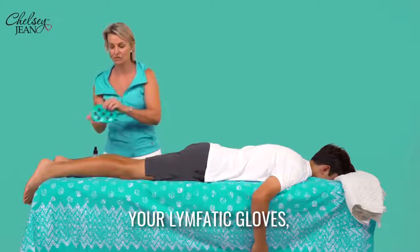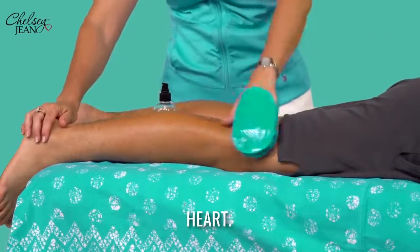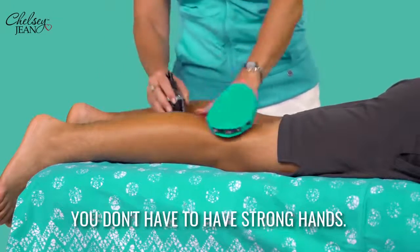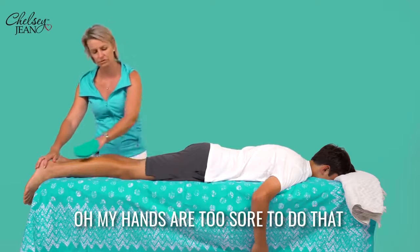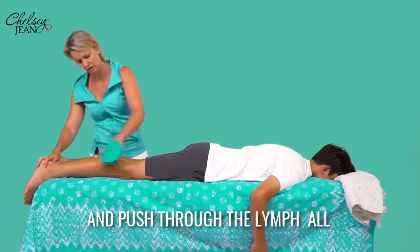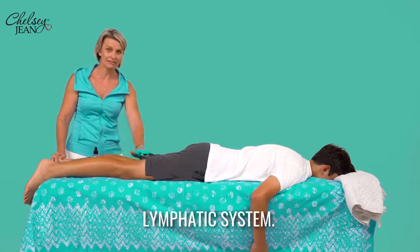Then use your lymphatic gloves and start pushing the lymph flow always towards the heart. It's as easy as that. The great thing about the gloves is you don't have to have strong hands. You know when somebody says to you, 'Oh, give me a rub,' and you think, 'Oh, my hands are too sore to do that.' Use the power of the rollers and the power of the magnets to work the Magphatic Spray in and push through the lymph all the way up — easy to do, following the path of the lymphatic system.